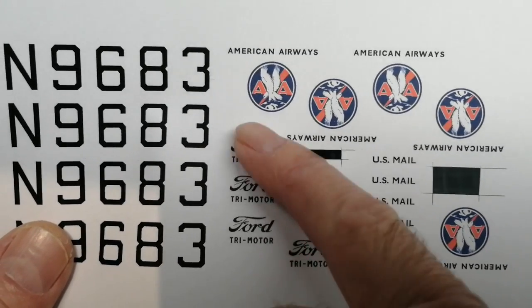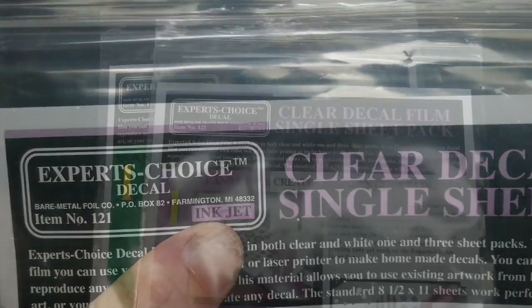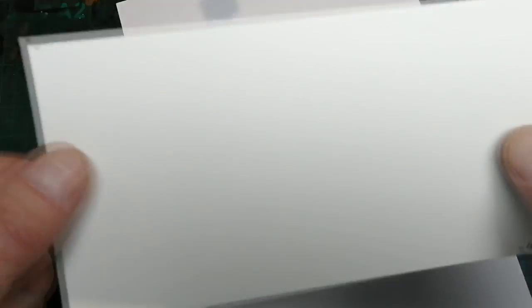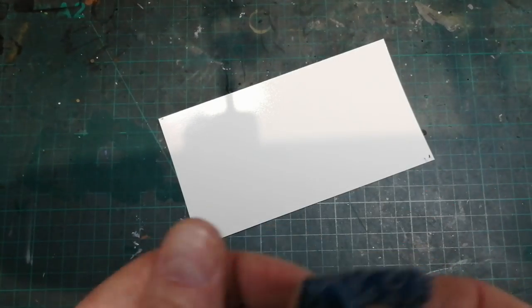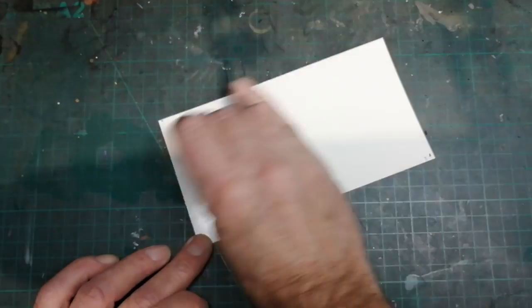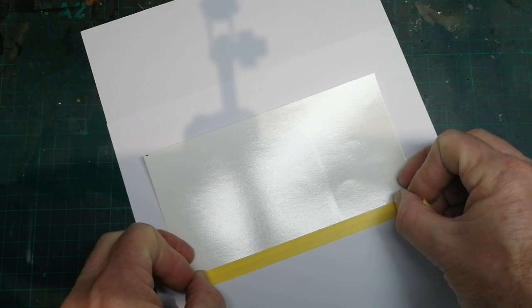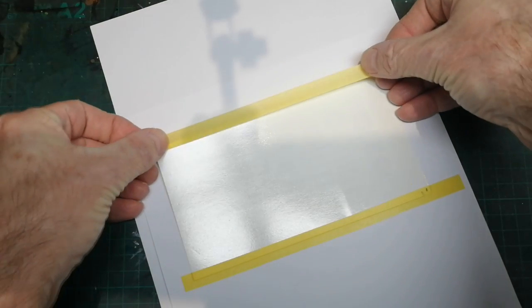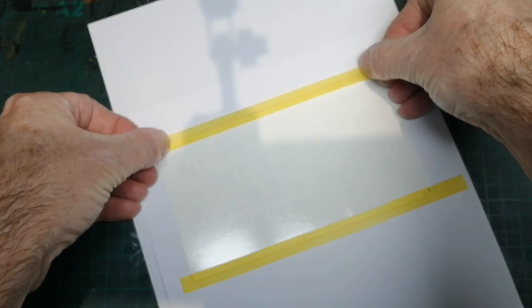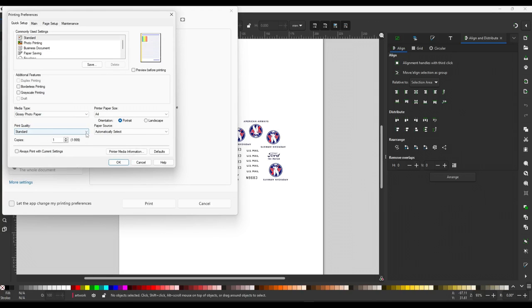So here's the decal paper I use — it comes in white and clear for inkjets, and I think they do one for laser printers too. I've cut my clear decal sheet to shape. Before taping it down, I always give the surface a light clean with a little lighter fluid on a cloth — not on the paper — to make sure there's no surface grime that may affect the print. The decal paper is then taped down with clean Tamiya tape, flush with the surface. I have a manual feed on my printer, which is best as the paper goes through more easily and puts less stress on it. I'm selecting gloss and setting quality to high, then print.